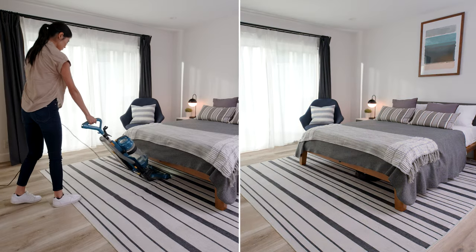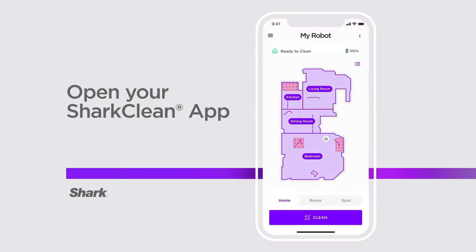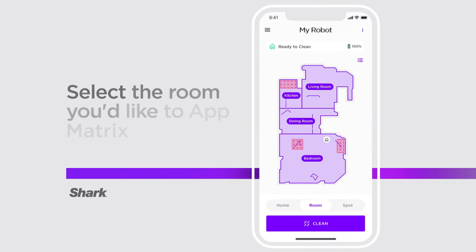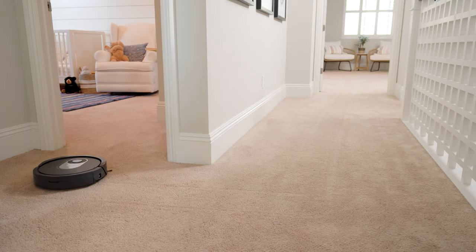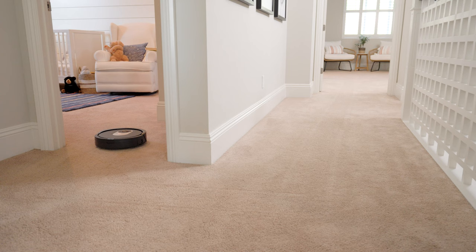You can select a room to matrix clean easily. Open up your Shark Clean app and your home screen appears. Select Rooms and tap on that specific room or area. Next, tap Matrix Clean and your Shark robot will travel to that room or area to deliver Shark's best clean.